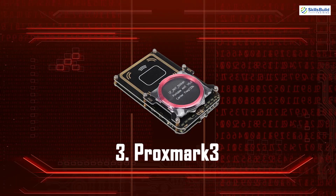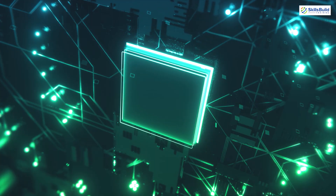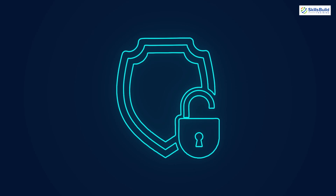Proxmark 3. The Proxmark 3 is a versatile tool for RFID research. It can read, clone and emulate RFID tags, making it ideal for testing the security of access control systems and other RFID-based security measures. Security researchers often use it to analyze and improve the security of contactless card systems.